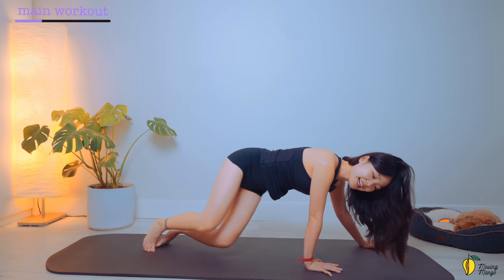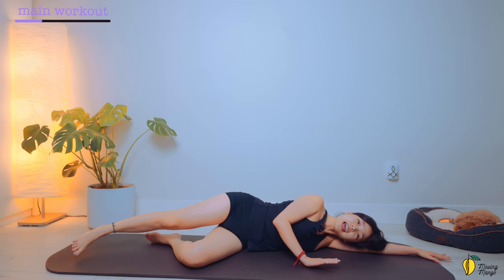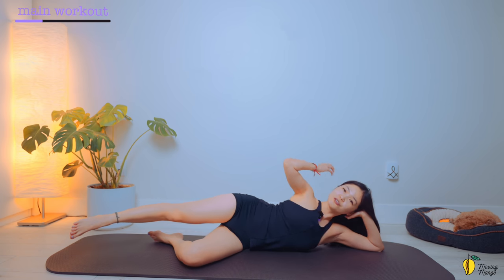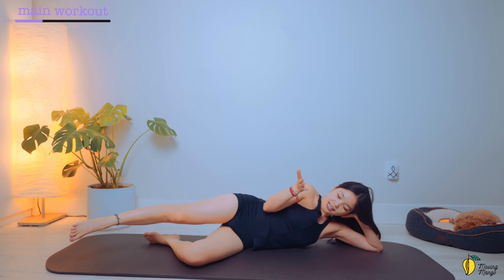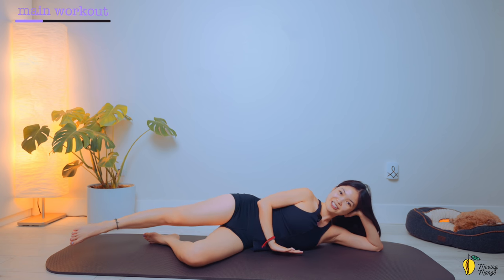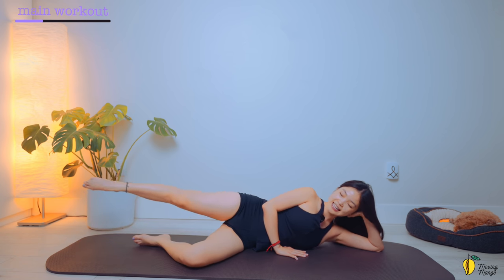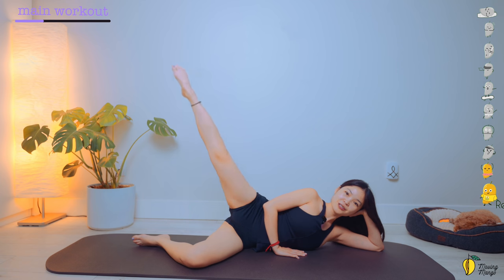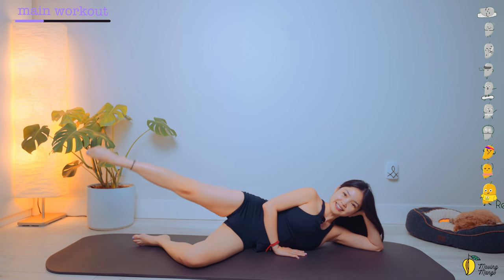Alright, now I'm going to lean on one side to do the side kick series. So rest your head down on your arm — put your whole forearm down. Or you can use your hand to support your head if you feel like your wrist is comfortable with that. Your opposite hand in front of your chest, forearm against your ribcage. Now bend your bottom knee and lengthen your top leg. Shoulders keep far away from your ears. And then lift your leg as high as you can. Bring it down ten times. Do it slowly. Squeeze your inner thighs. Squeeze your booty. And three, two, and last one.